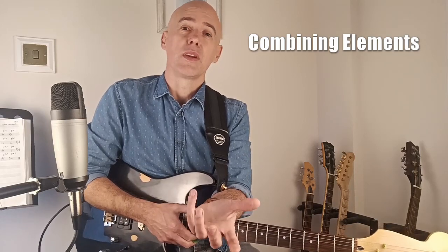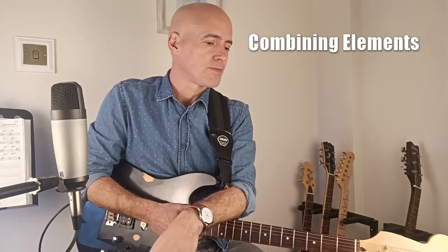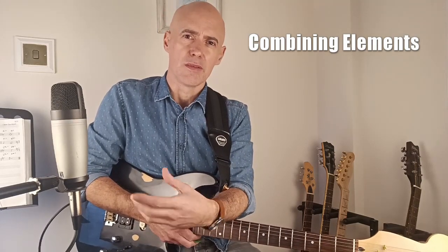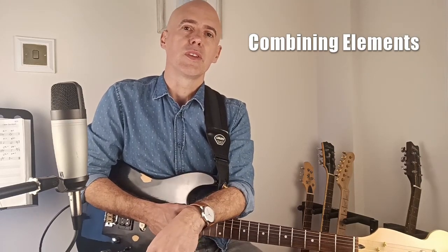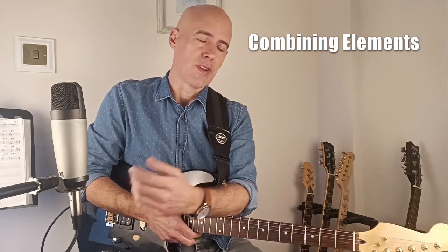When you're improvising, if you're playing a solo or writing a solo, however you're doing it, you're going to be using a mixture of elements to make it coherent, to make it sound like a solo, to make it interesting. It's a piece of music.